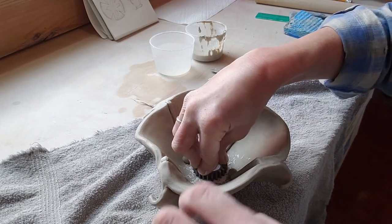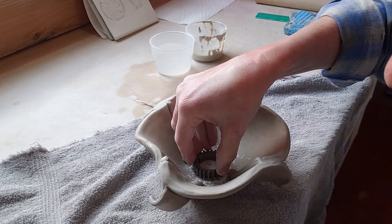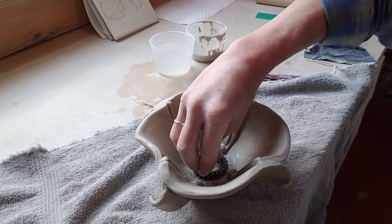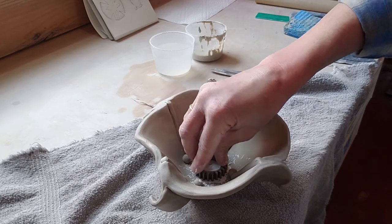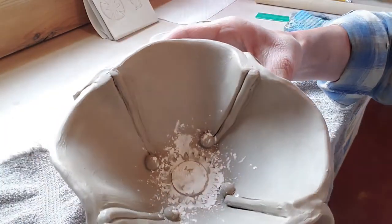You don't want to press so hard that you cut all the way through - it's not a cookie cutter, you're just making an indent. If I like it I keep it; if not I lift it up. I push a little harder where it was shallow, again not so hard that you punch through the bottom. And there we go - there is the indent of the little gear.